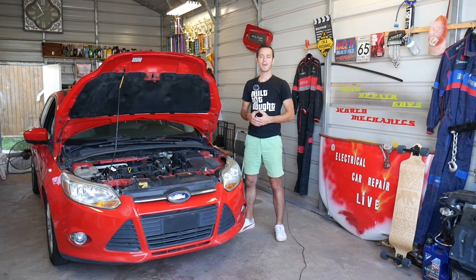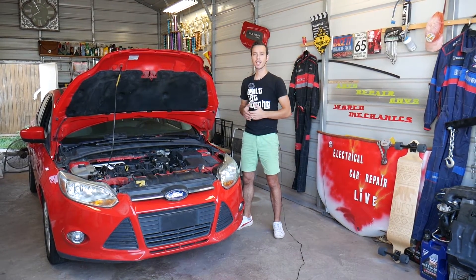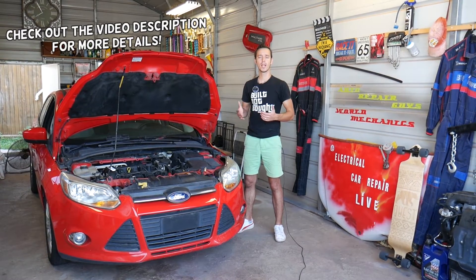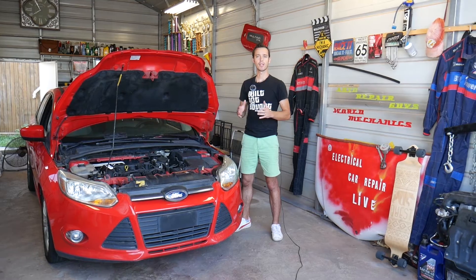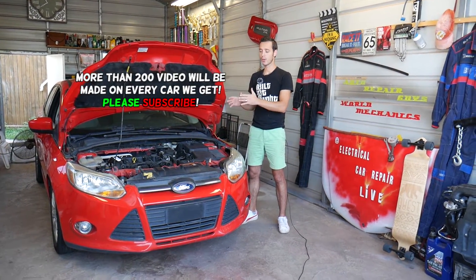Hey guys, welcome back to Electrical Car Repair Life. In today's video we'll be working on a Ford Focus, and if you have a code such as P0141, stay with us. We'll explain what needs to be done to fix that code, from start to finish — how we're going to test the system and what needs to be replaced to actually fix it.